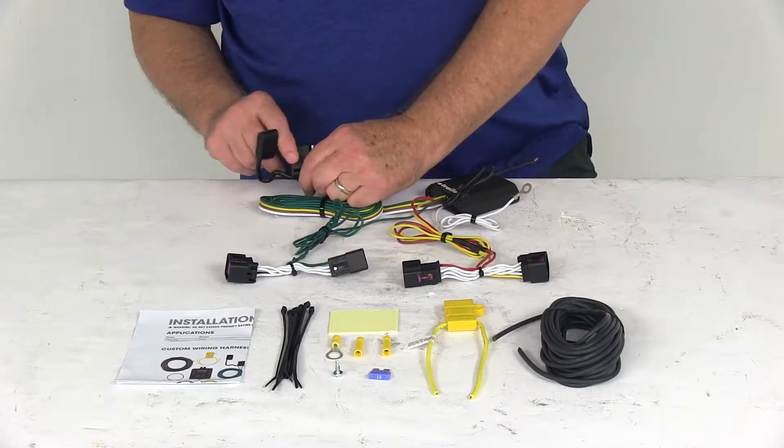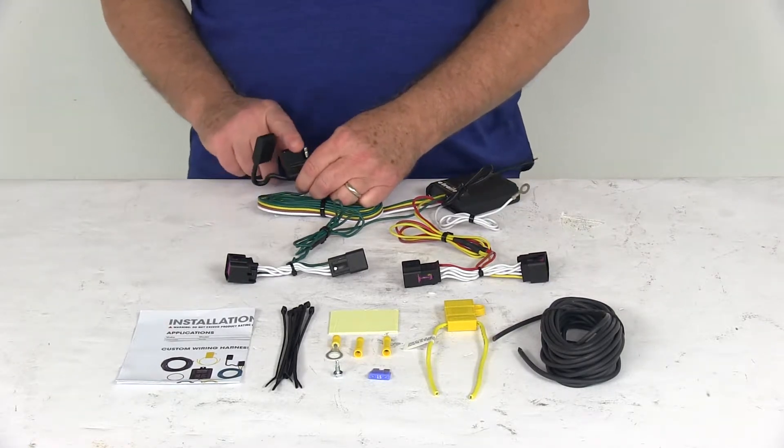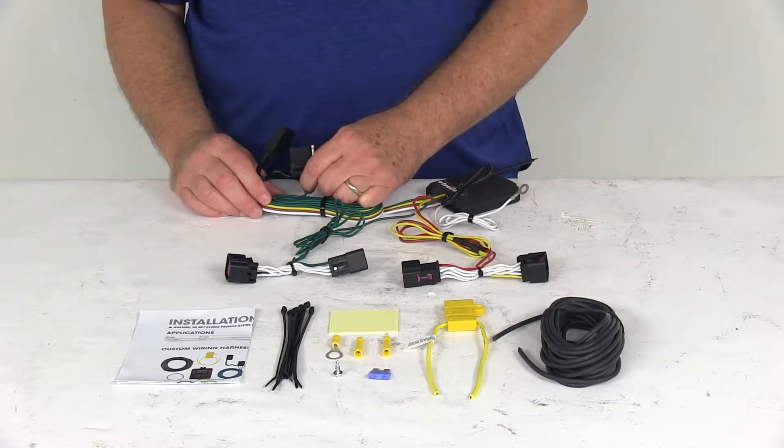This harness provides a 4-Way Flat Trailer Connector at the back of your vehicle to power your trailer signal lights. It is compatible with 5-pole, 6-pole, and 7-pole adapters that we sell separately on our website.